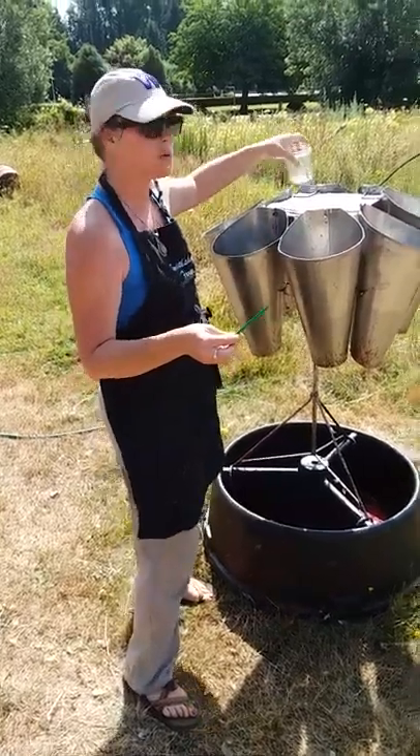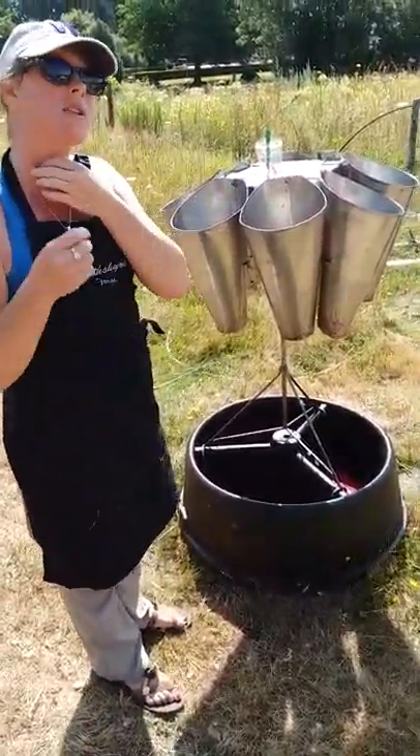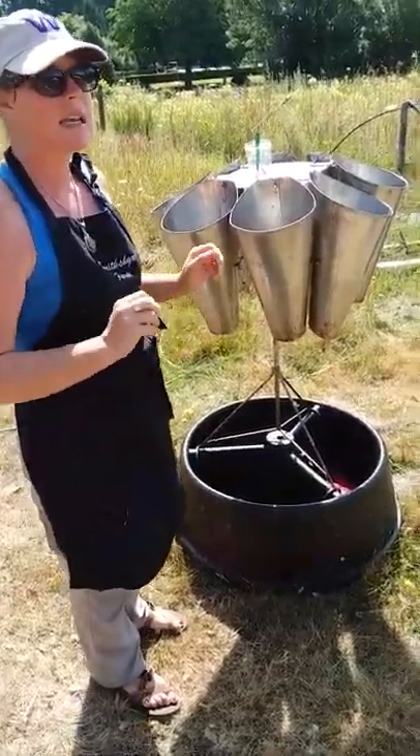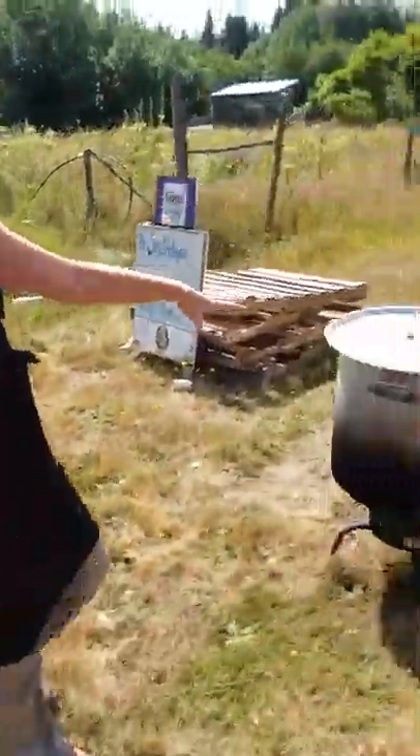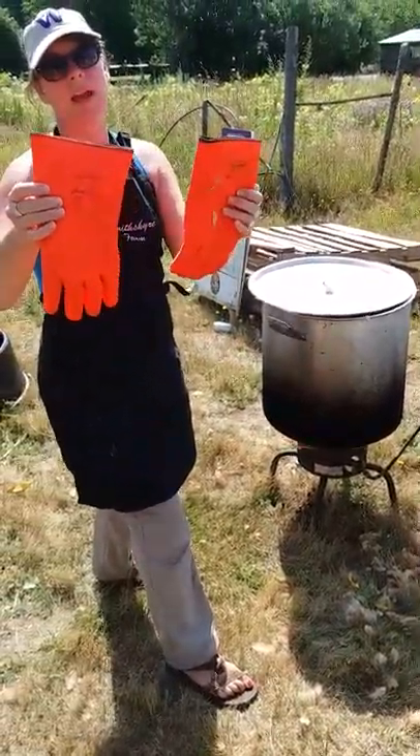From there they go into the killing cone. We have a very specialized scalpel — it's curved so you can cut just the two arteries. This has bleach water in it, though I still have to clean this. They go in here, you do two little cuts, you let them bleed, and then from here they go into the scalding pot.